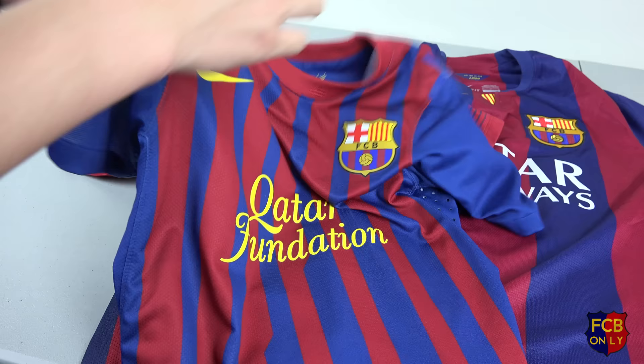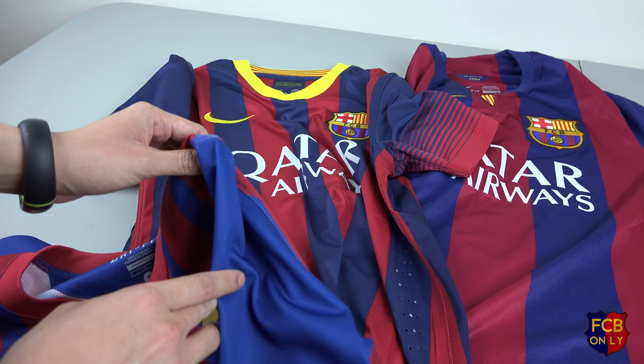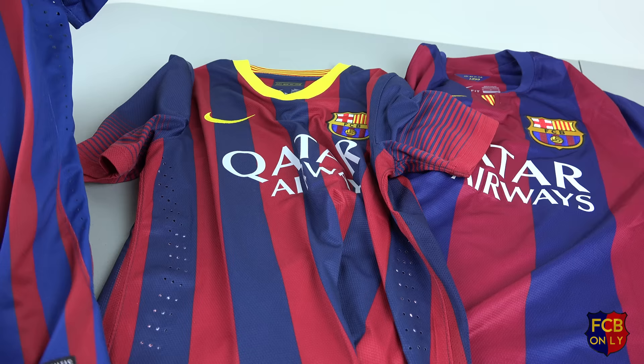On this jersey I didn't customize for the LFP patch. I believe on that season they had the TV3 patch on the left side — same as the 2013-14 jersey.